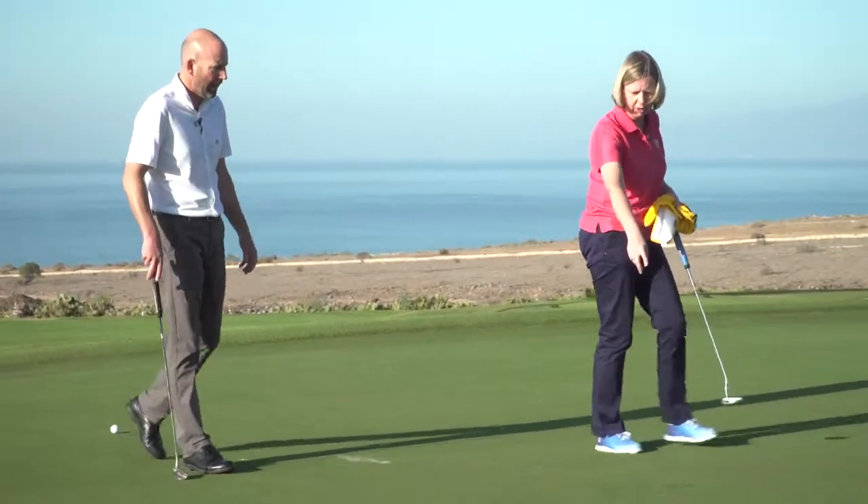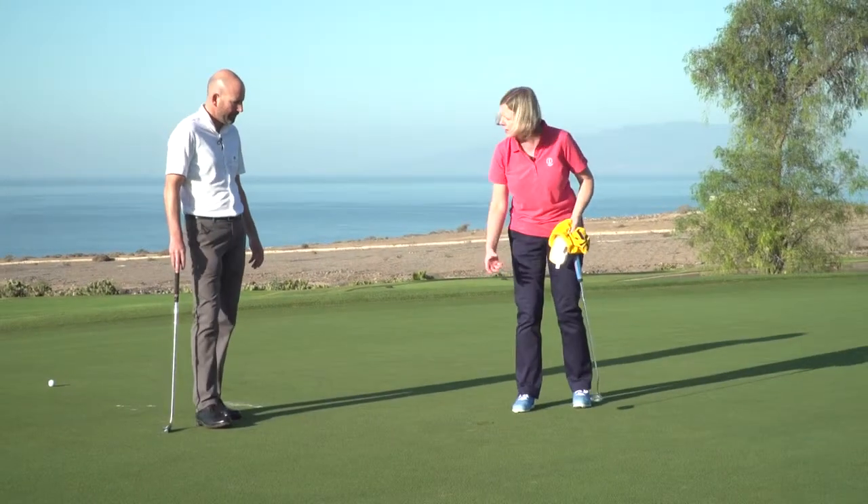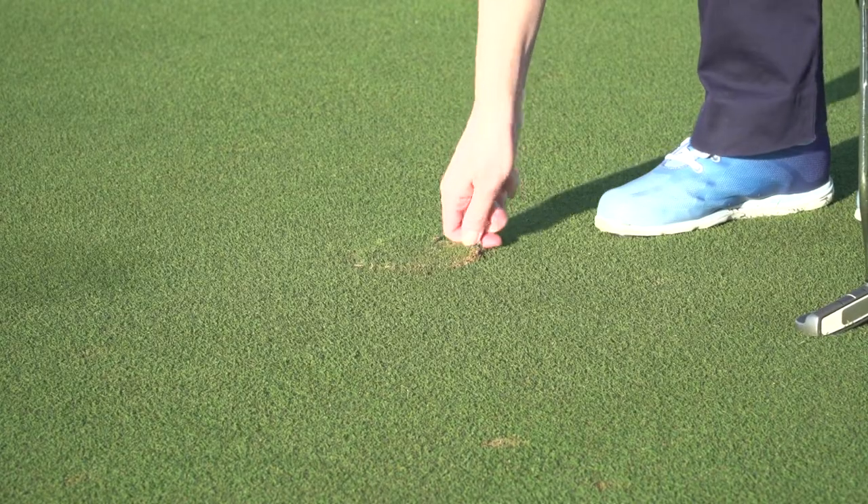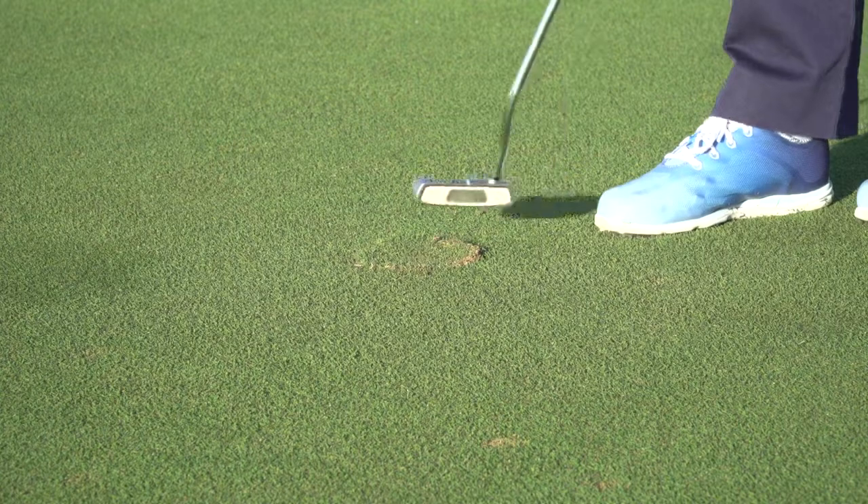And what about this hole plug here? It's standing up. Can I tap that down? Yes, you can. You can get that back to level if you can. That's no problem.